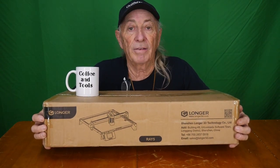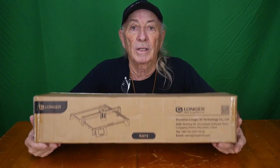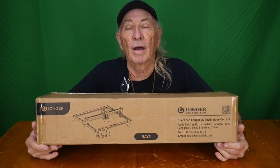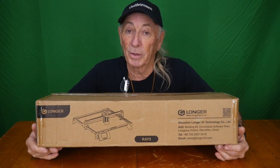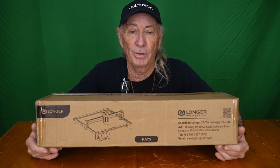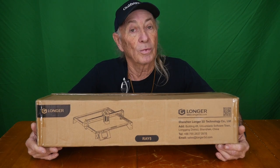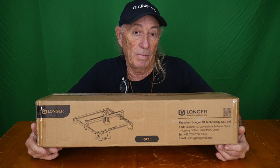I recently found out that Longer has now come out with a laser that can cut plywood, engrave, and do all these cool things with wood and hobbies. They offered to send one over, and of course when I found out it was Longer I said I need that right away. I have faith in them now. This is the Longer Ray 5, and I want to thank Zebanix and Longer for sending it over.